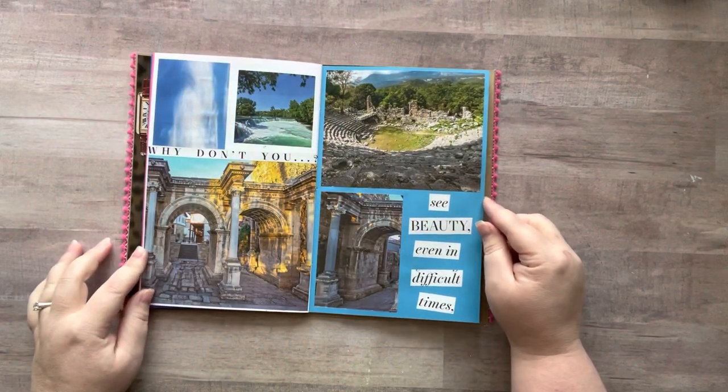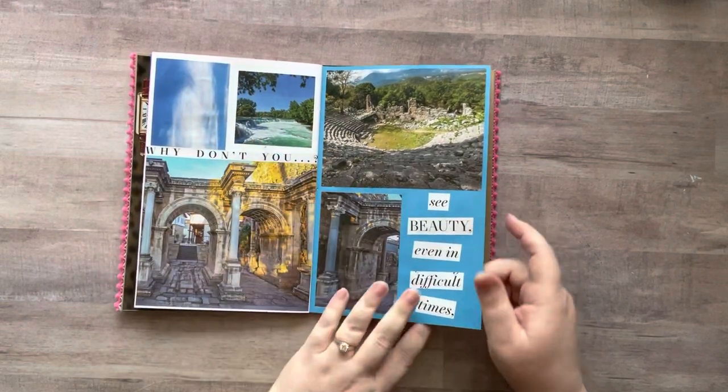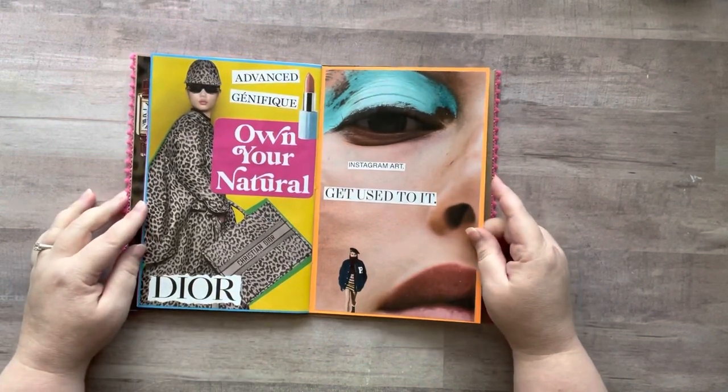It says 'why don't you see beauty even in difficult times,' and I added more of the natural elements. Instagram art — get used to it.